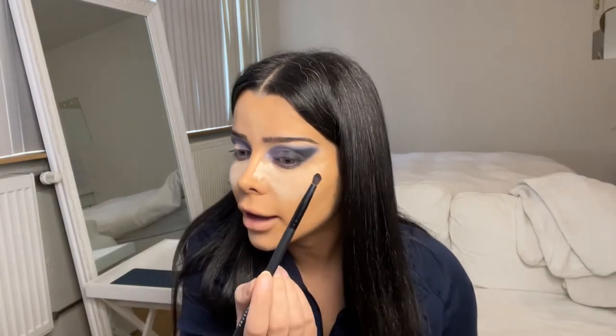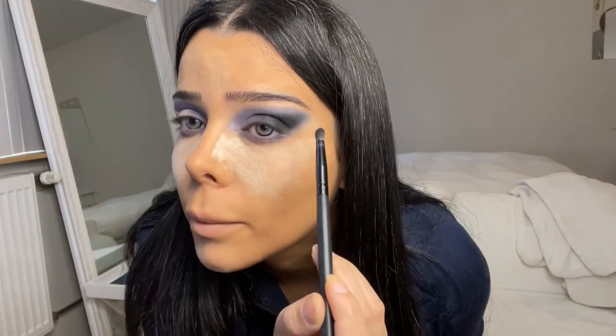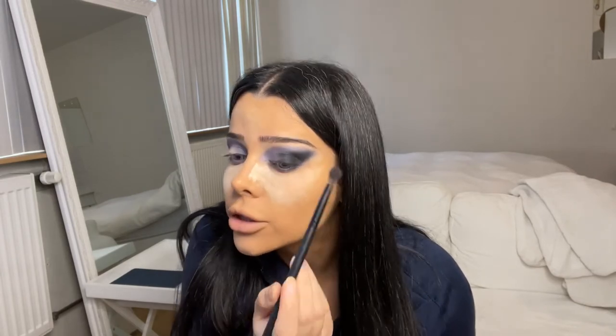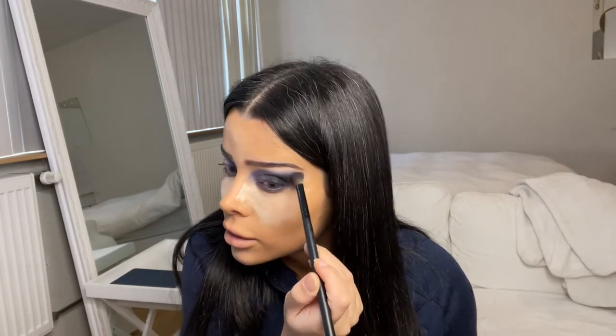Using the black color again, putting it on the same place and blending it out a little bit — but not too much, because we don't want the black color to fade away. Now using the purple shadow again, placing that on the inner corner of our lid and blending it out.